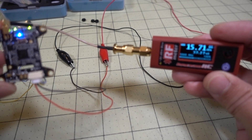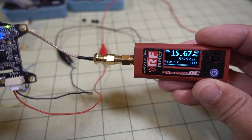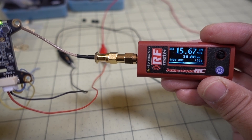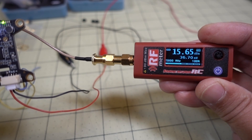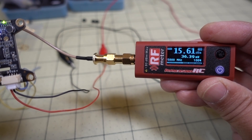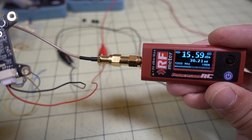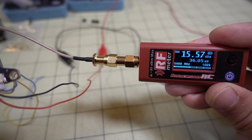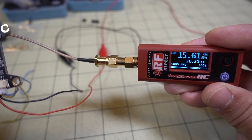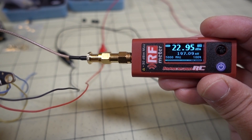I'm going to measure the power output of the video transmitter with the ImmersionRC RF power meter. On Fat Shark band 4 at 1500 MHz — measuring at 25 milliwatts, it's reading about 36.5 milliwatts, so above what they're claiming. Going to the next power setting of 200 milliwatts, it's reading just about 200 milliwatts.